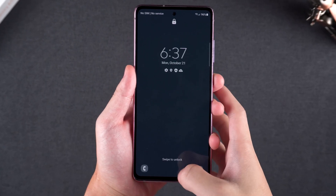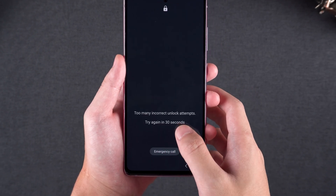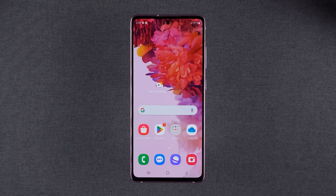Hey guys, welcome to Tenorshare. In this video, I'll show you two reliable ways to factory reset your Android phone without needing the password. Locked out of your device? Don't panic — you can reset it and start fresh. Let's get started.